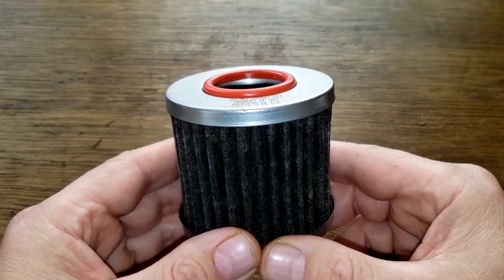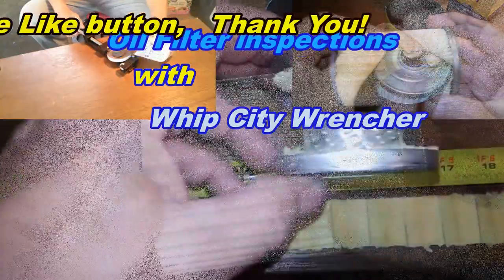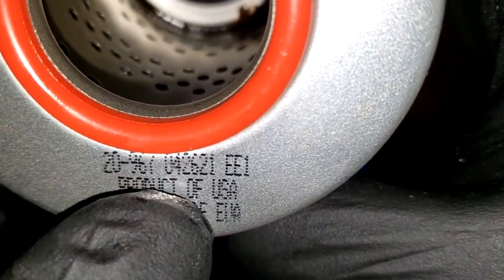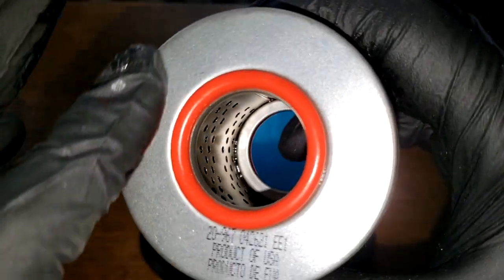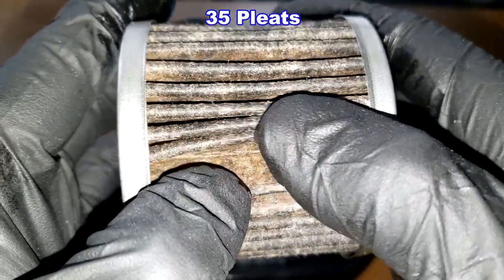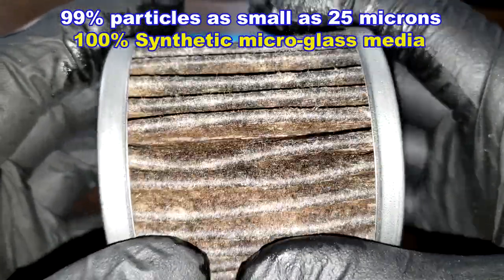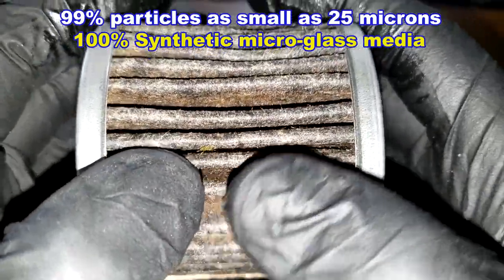Before cutting this cartridge filter open, let's take a quick look at it. It has a date code of 042621 EE1, it's a product of the USA, and it features metal end caps. I counted 35 pleats. It has a micron rating of 99% for particles as small as 25 microns, and the filter media is 100% synthetic micro glass. It also has a metal inner core with holes.